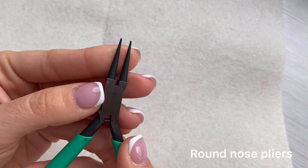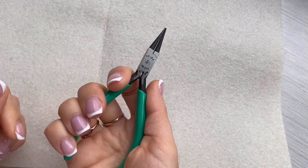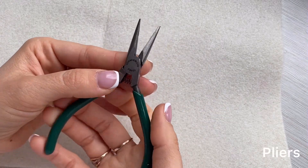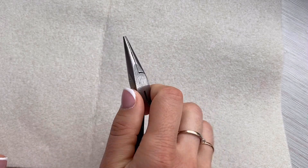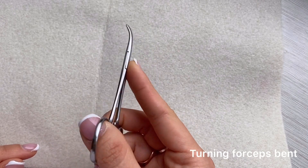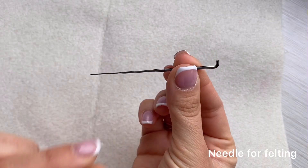Round nose pliers to work with the joints. Ordinary pliers for different tasks. Turning forceps bent for turning the details inside out, stuffing the toy, and helping with different tasks.